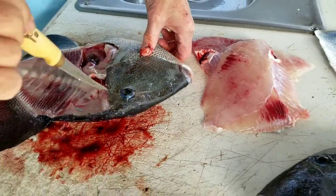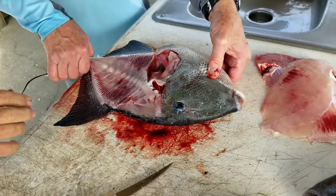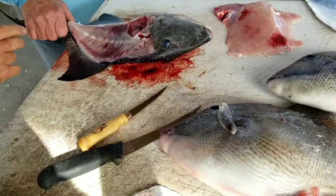That is awesome. Now, is there meat right there? If you want to try for it, you can probably get some, but it'd be minimal.